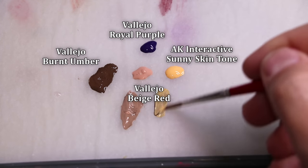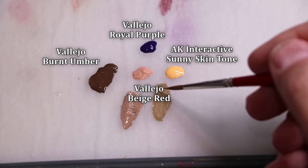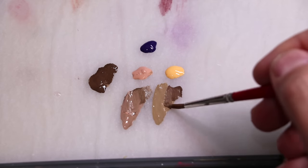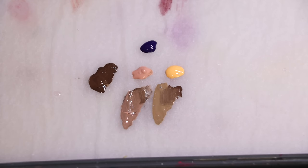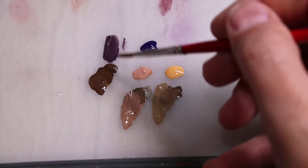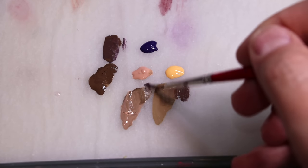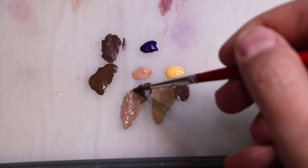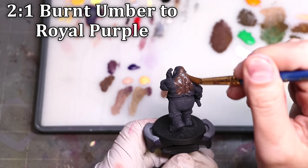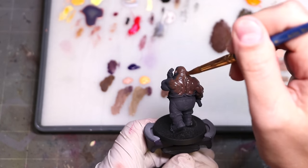I've picked Vallejo Burnt Umber - you could pick any starting brown you want. Two potential highlight colors for me are Beige Red and then AK Interactive Sunny Skin Tone. The highlight for darker skin tones tends to be what we traditionally think of as Caucasian flesh tones. The shadow for darker skin tones - if you're just mixing one color straight in - purple tends to be a pretty easy mix, because purple contains both a little bit of blue and a little bit of red, creating a nice universal shadow. Any of the previous universal shadow colors we've talked about on this channel could also apply.